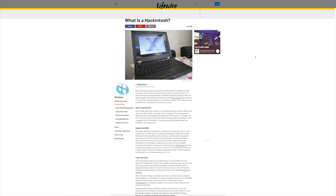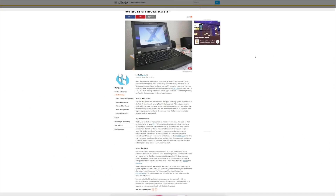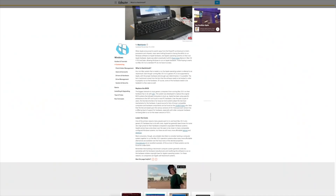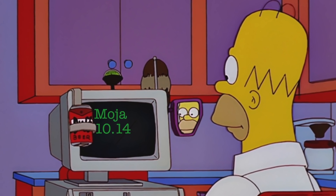So unfortunately they twisted my arm and I decided to go down the route of a Hackintosh. If you don't know what a Hackintosh is, well basically it is building your own PC and then loading it with the Apple software. So I've got my Hackintosh, a built powerful PC, running Apple Mojave operating system, OS X 10.14.